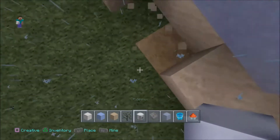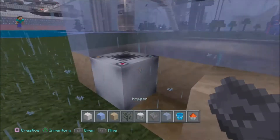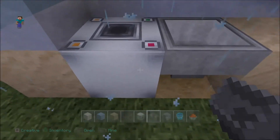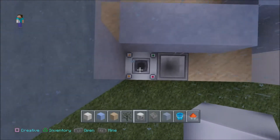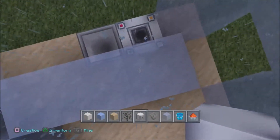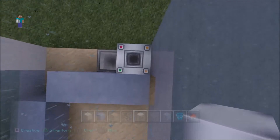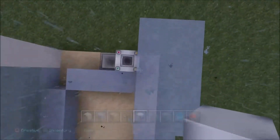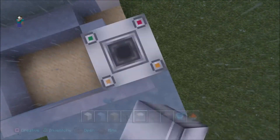Get out your dropper first and place that up. Then you want to get your hopper out and surgically stitch them together by crouch placing. And there we have it. You're not going to have to power any of these droppers because the trick is to fill them up with fish. So if you can fill them up with fish right now, it'll save you a lot of hassle. Stacks and stacks of fish in each and every single one of these.